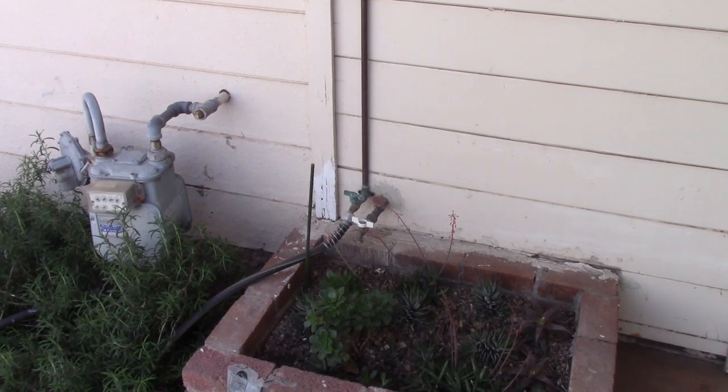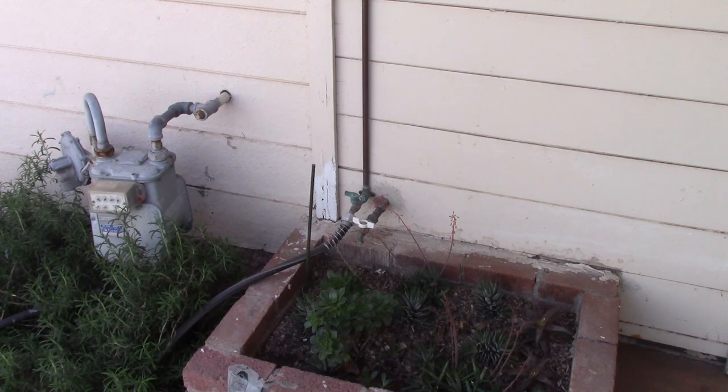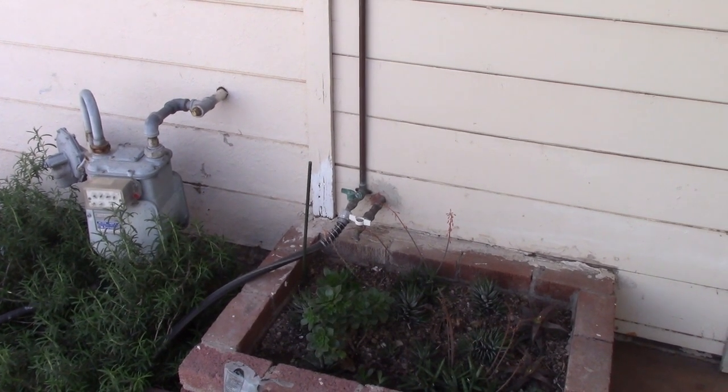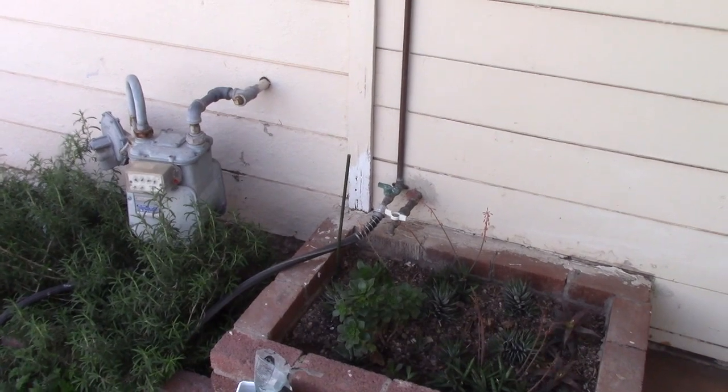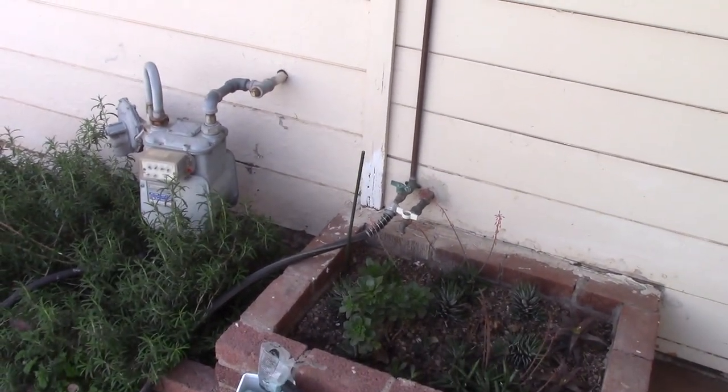One thing we're going to have them do is that faucet right there — the one on the left. The one on the right is soft water only; I use it to fill the jacuzzi. The one on the right is a normal one — that's the way I have the water out there. I'm going to move that hose faucet up to about right there, so we don't have to bend over to turn it off and on.